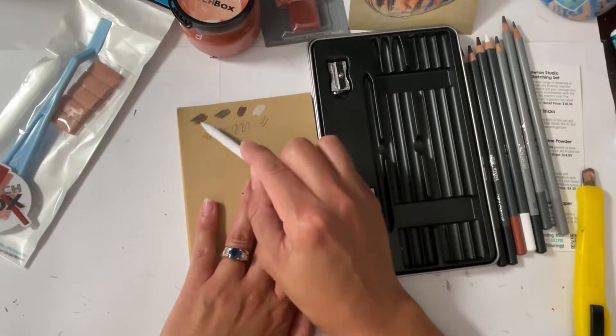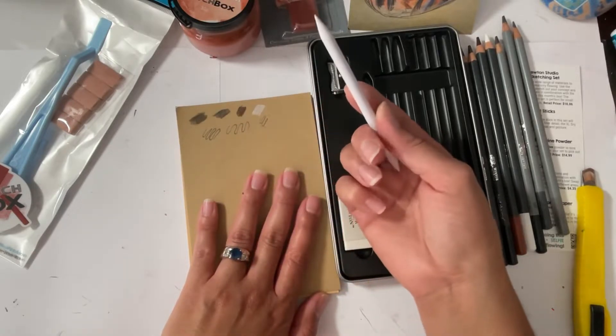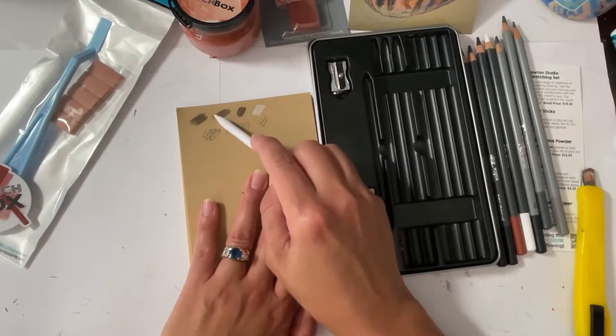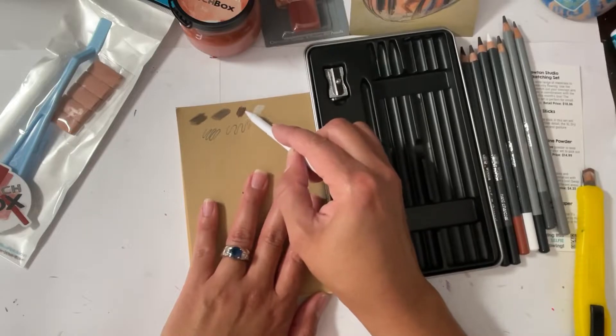And an eraser and a blending stump — I think this is a tortillon, right? Okay, so let's try to blend some stuff here, let's see how it works. I'm just going to turn it around so that I'm not picking up this color onto that color.